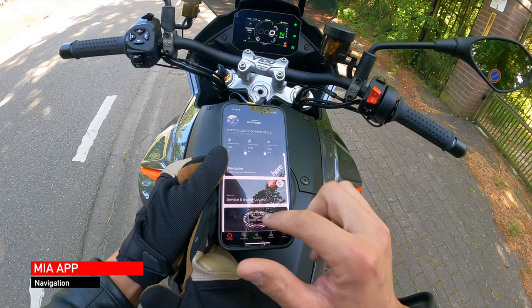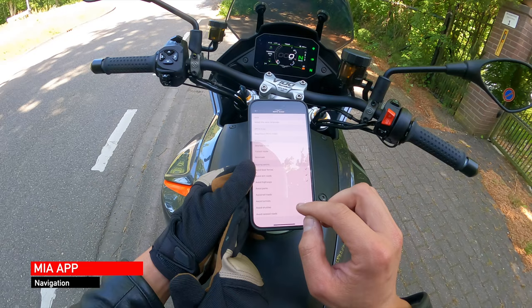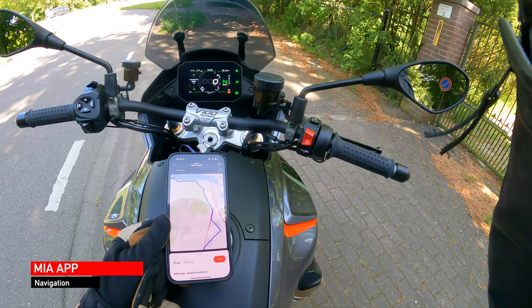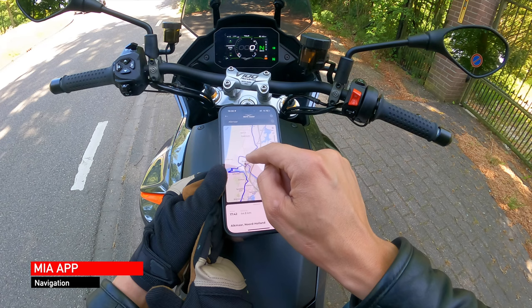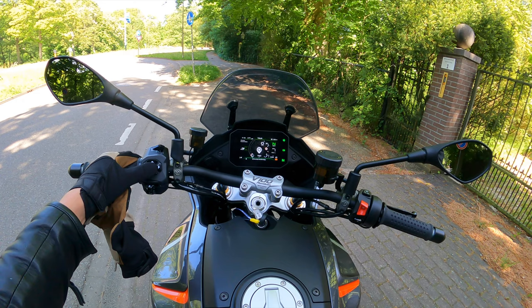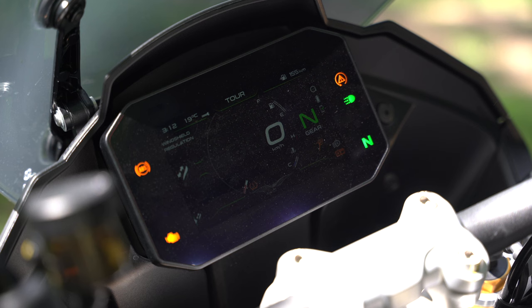I'm connected to the bike right now via phone for navigation. I can set it to avoid highways, ferries, and dirt roads. Let me navigate to my hometown — I should be there around quarter past six. I take a shortcut and then hold down this button and I have navigation. Pretty cool! You can also set which riding modes do what, and there's an electronically adjustable windscreen.